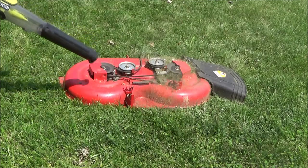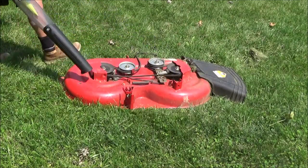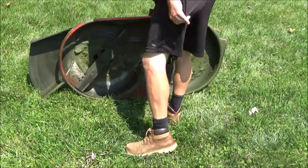Before I flip this deck over, I'm just going to blow the grass and debris off the top. Then I'm going to flip it over so we can get to work.